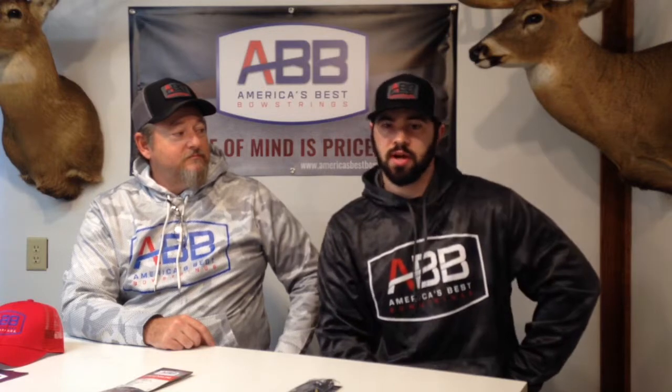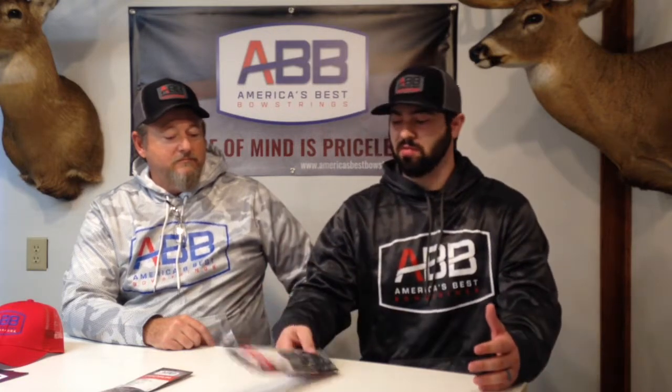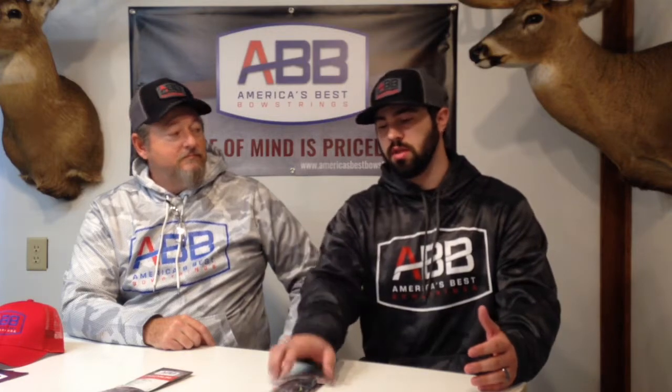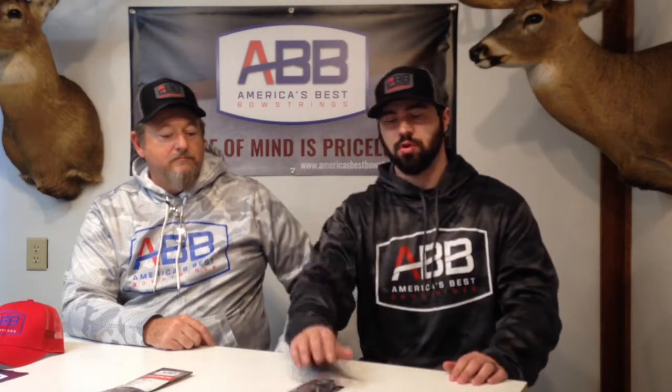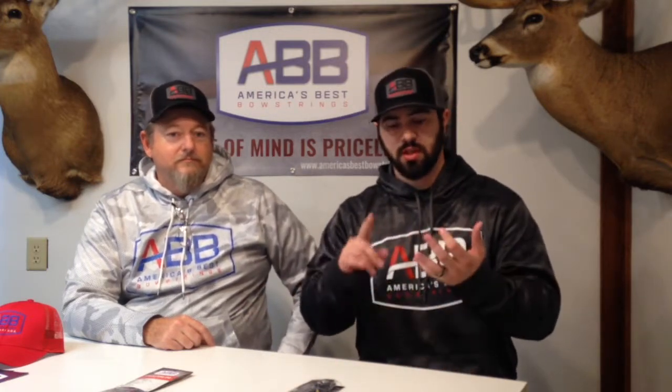This string set here at MSRP is $129.99 and you're getting an amazing bow string. Highly customizable — we have a lot of string options. The premium is equipped with our AccuSet, which is a process we put it through to ensure it's a pre-stretched string. There's going to be no creep with this thing; it's going to eliminate the peep rotation.